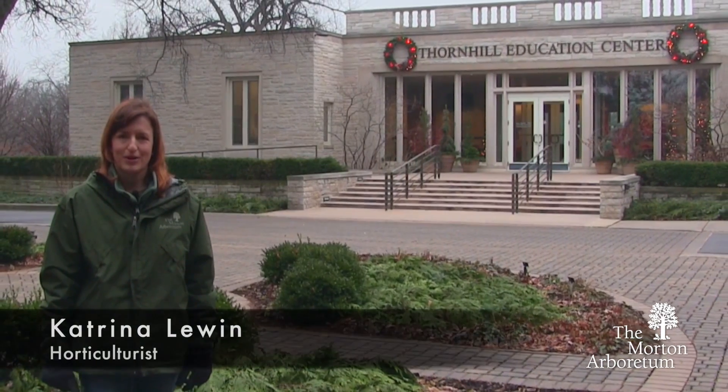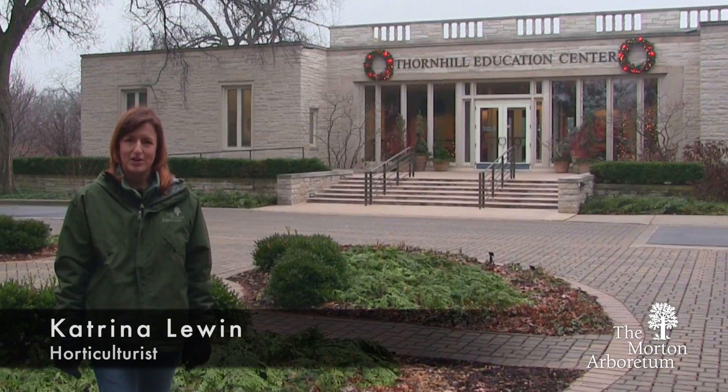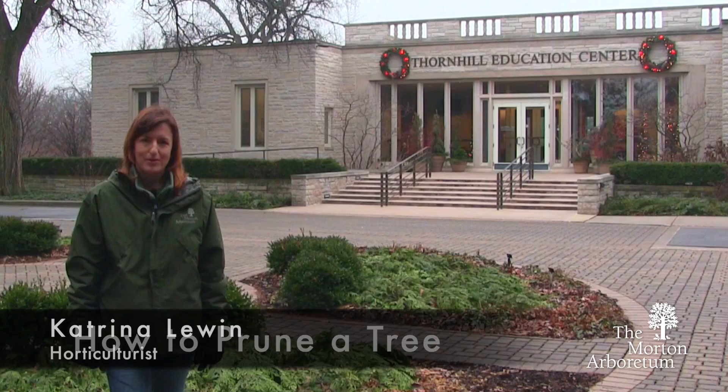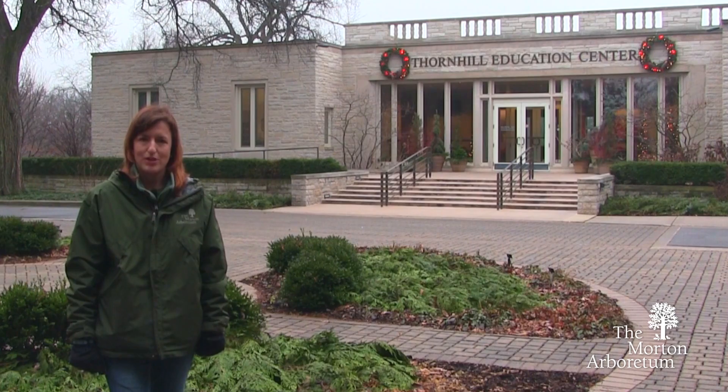Hello, I'm Katrina Lewin, horticulturist at the Morton Arboretum. I'm here today outside of the Thornhill Education Center to talk to you about pruning trees. There's a number of reasons to prune trees. Today we're going to focus on creating a strong structure that will prevent storm damage and decay in a young tree.